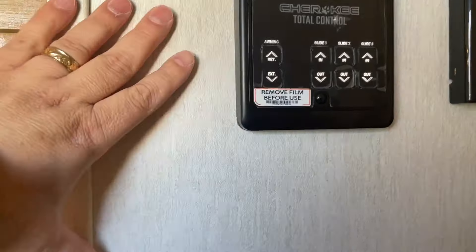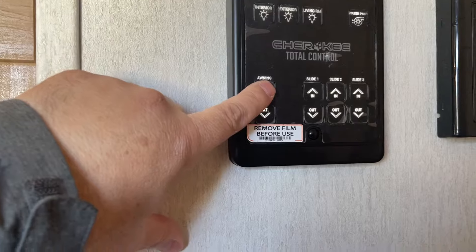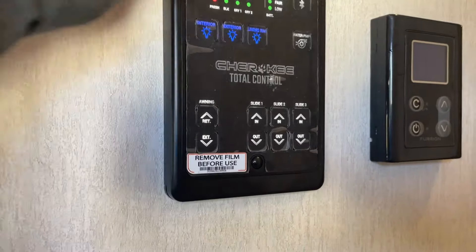Central vacuum system — your floor sweep right there. Motion sensor lights throughout. Your keypad or main control center here: if you wave your hand in front of that, it's motion activated. These control the in and out of our slides, the in and out of our awnings. Interior lights to turn our interior lights on. Our water pump shows you the condition and how our tanks are empty.